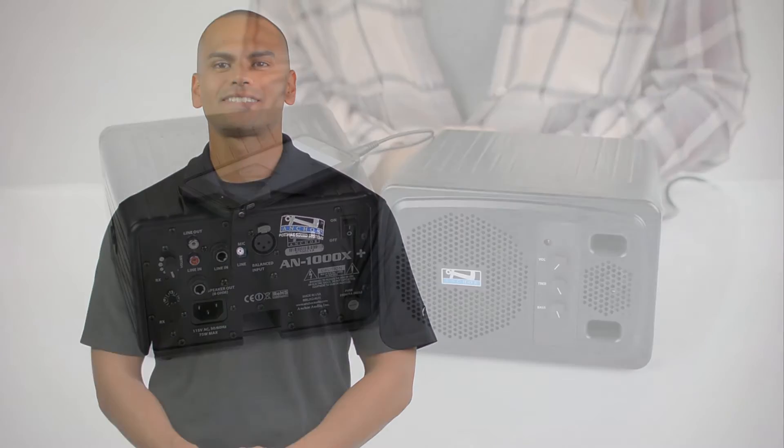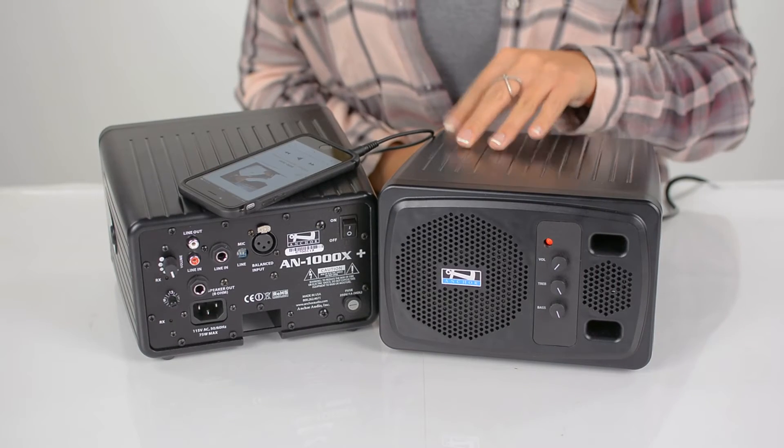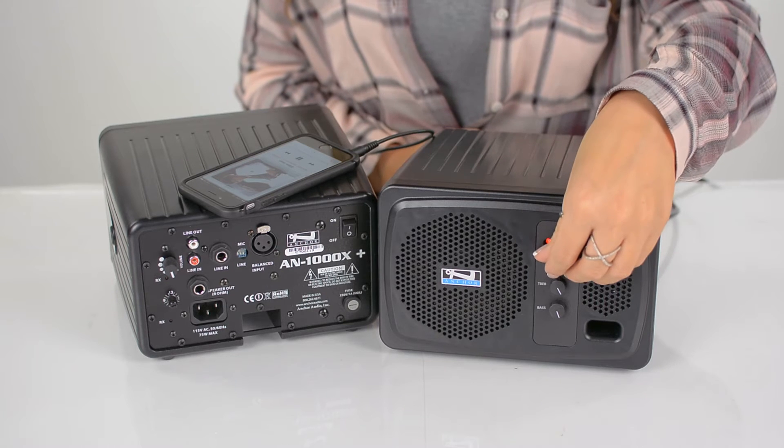Hello, my name is Richard Araujo and I'm a sales account rep here at Anchor Audio. Today we're going to demo the AN-1000X speaker monitor. It is lightweight, easy to use, and provides top quality sound.